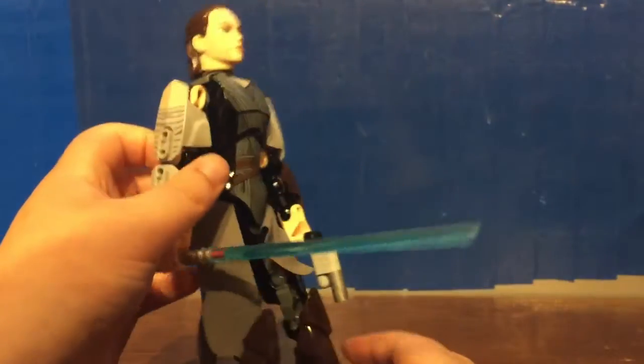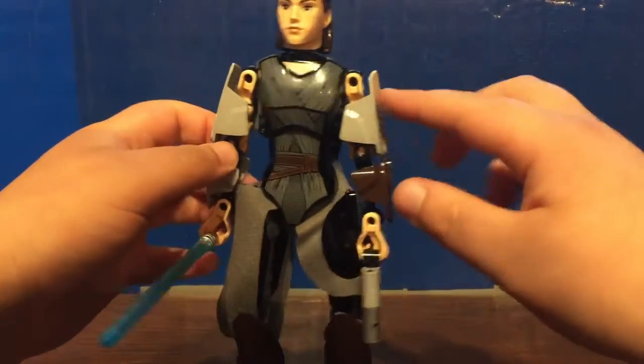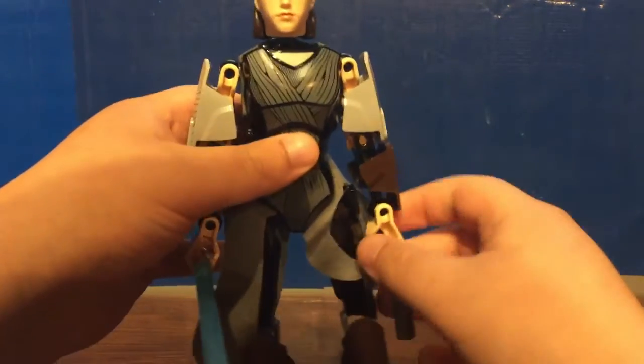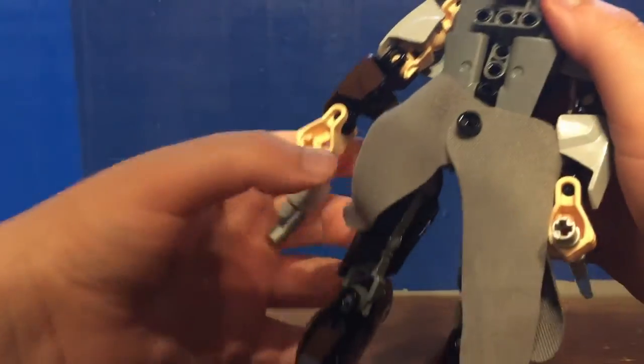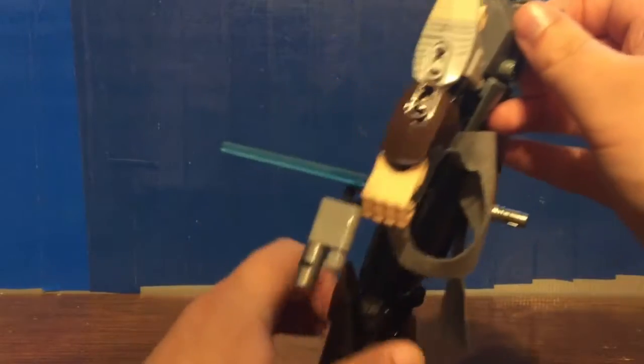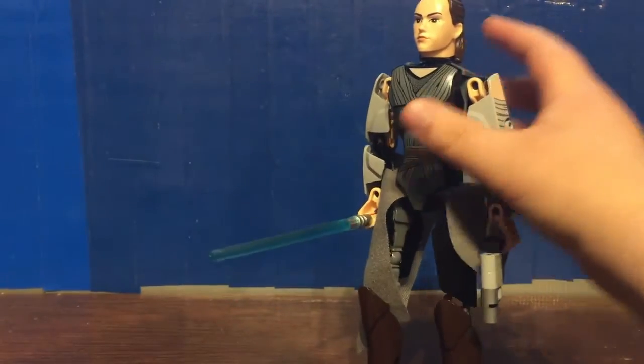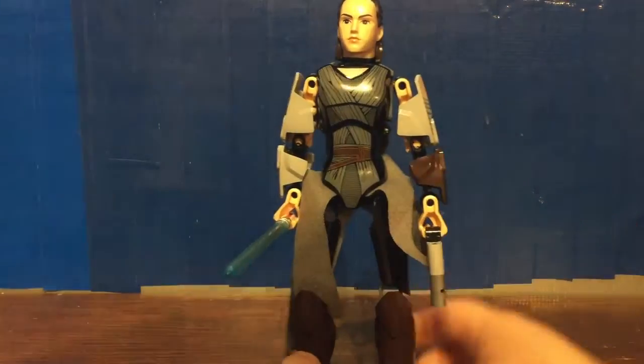There are quite a few printed parts on this set. Both of the shoulder pads are printed, as well as the torso plate. She has so many unique pieces that I think were used in other Buildable Figures, but it just makes it a little bit more sleek for a build.